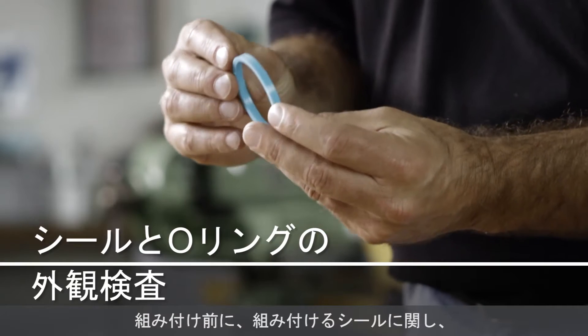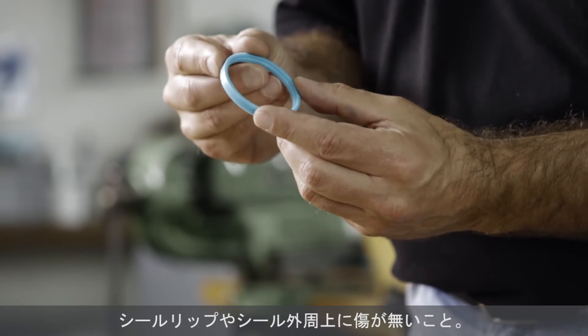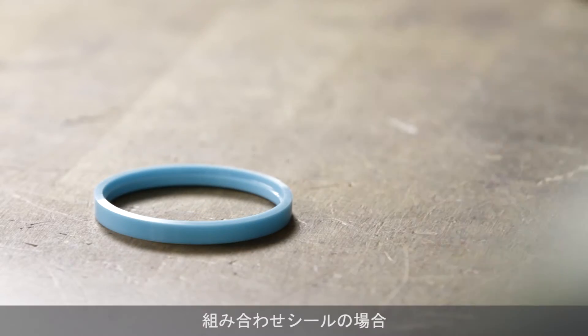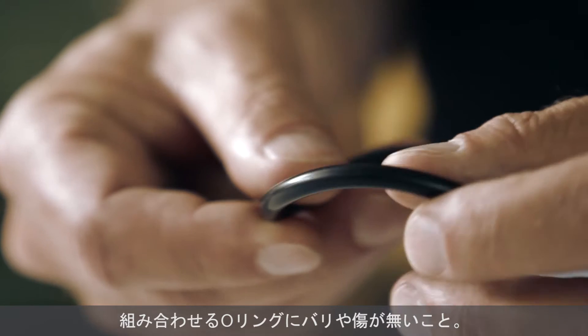Before assembly, the seal must be closely inspected for the following defects. No damage on the circumference of the sealing lip or the outer diameter. If the seal needs a pre-tensioning element, check that the element has no flash or damage.